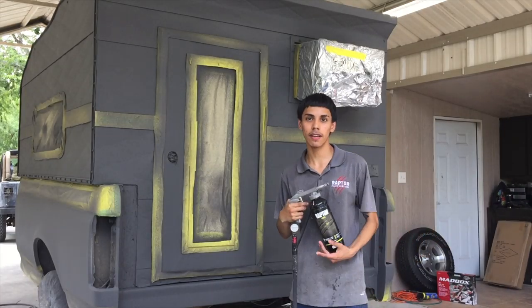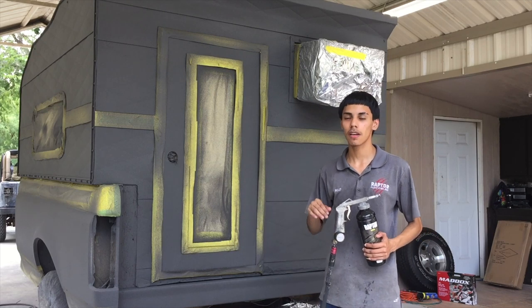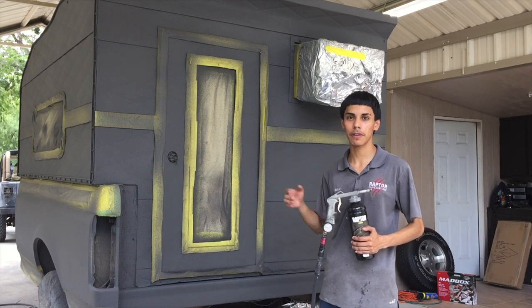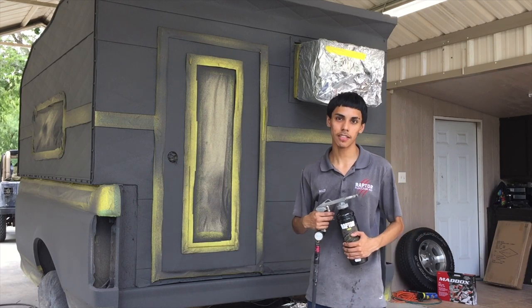All right guys, so that's the texture done. We're just going to wait about 45 minutes, let it dry, come back, take off all the paper and show you guys how it looks.